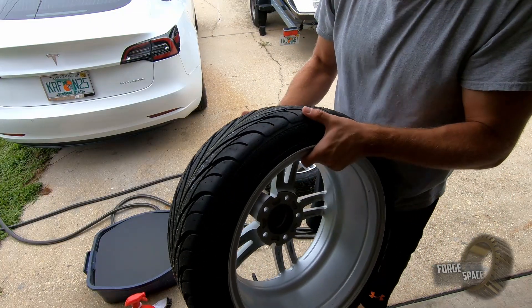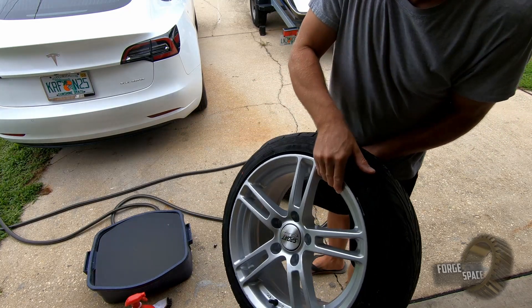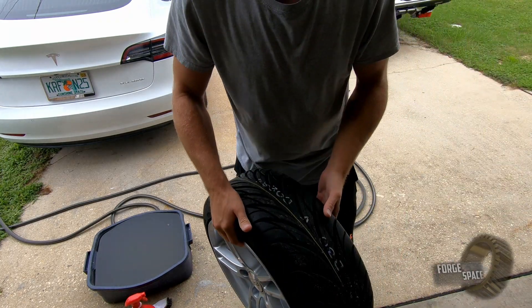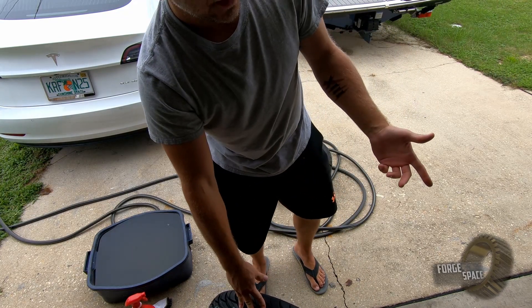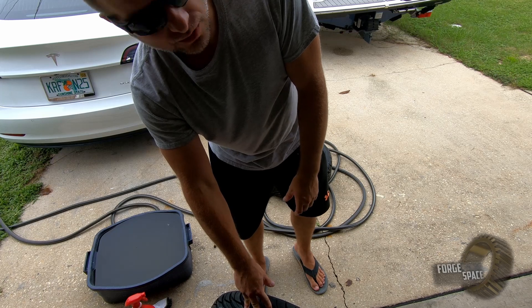We look pretty good. The rims are pretty lightweight at 15.4 pounds. Next thing we're going to do is mount them up on there and then get it all straight so we can roll it around on the ground.